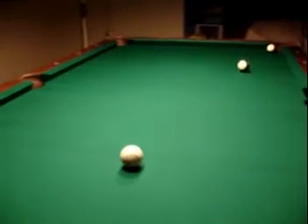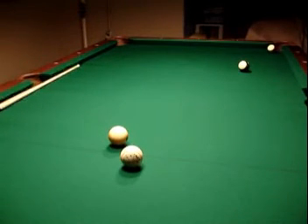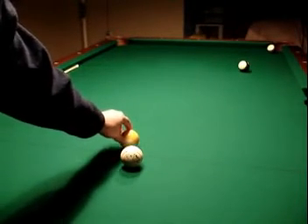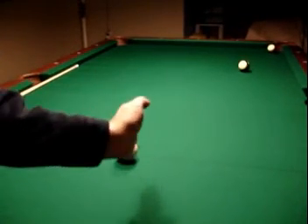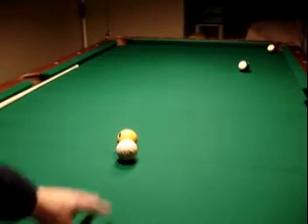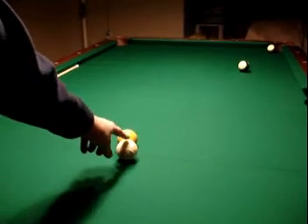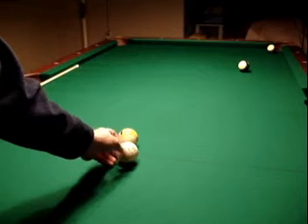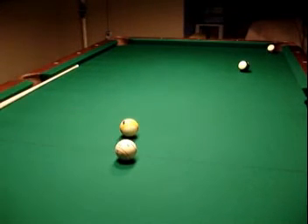Whenever you hit your object ball, there's also going to be a little what they call squirt. Squirt is whenever the ball moves off its direction. Even if you have a perfect lineup, when you hit your object ball it is not going to immediately go into the pocket. If you're hitting it dead straight with no English on it whatsoever, it would go straight in the pocket — but you're going to have rotation on your cue ball which is going to throw your object ball off. So if I'm spinning backwards, it's going to push this ball a little bit before it actually goes in the direction it was hit to.